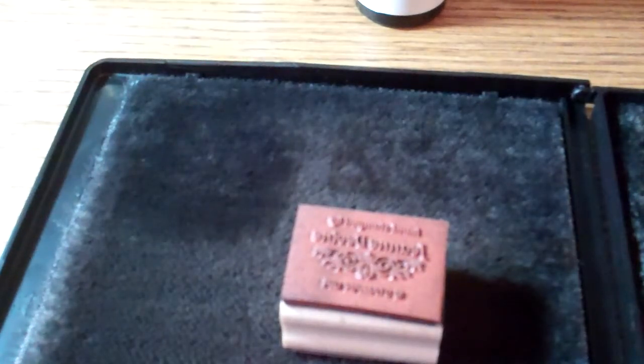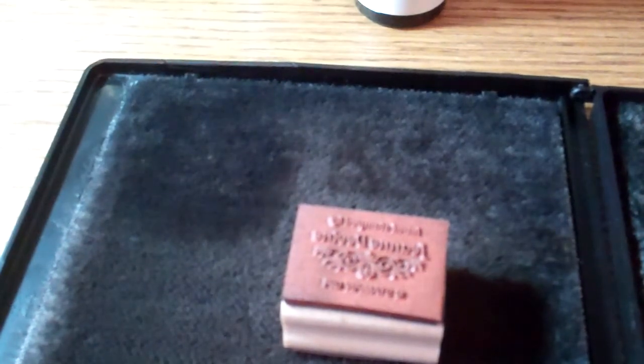So that is how you use Staz-On cleaner to clean your rubber stamps and get that Staz-On ink off. Thanks so much for coming by, and hop on over to InkyCraftyFun.com to see more tips and tricks for your stamping hobby. Thanks!